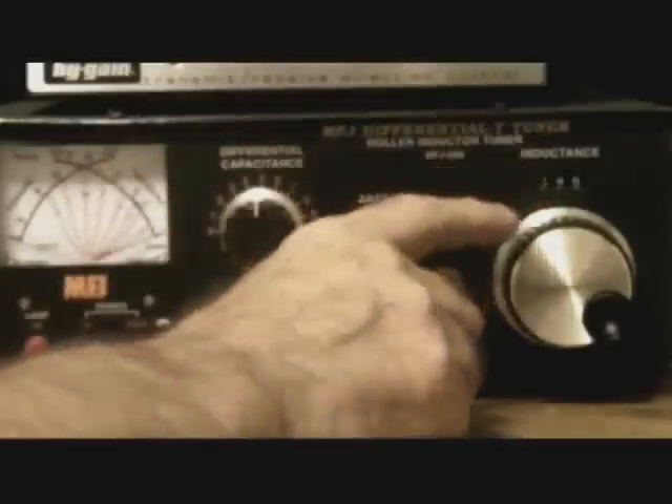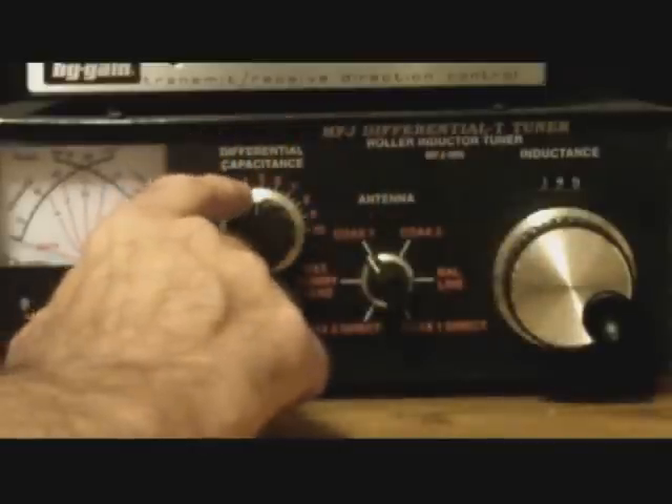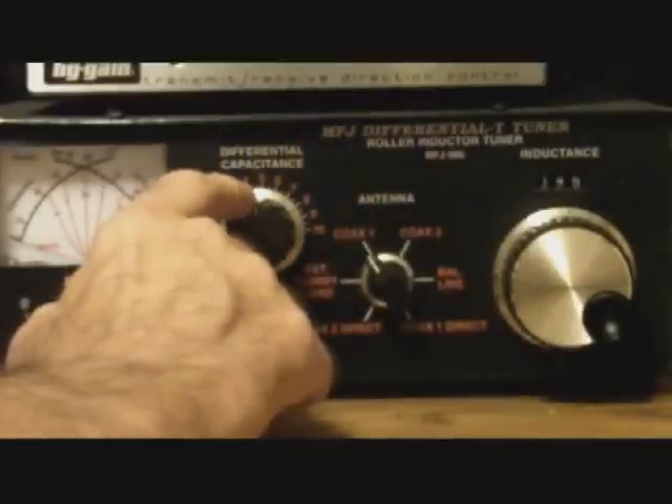This is a manual tuner, and the reason he recommended it to me was it has two knobs — not three. A lot of manual tuners have three knobs, but this one only has two: an inductance knob and a capacitance knob.